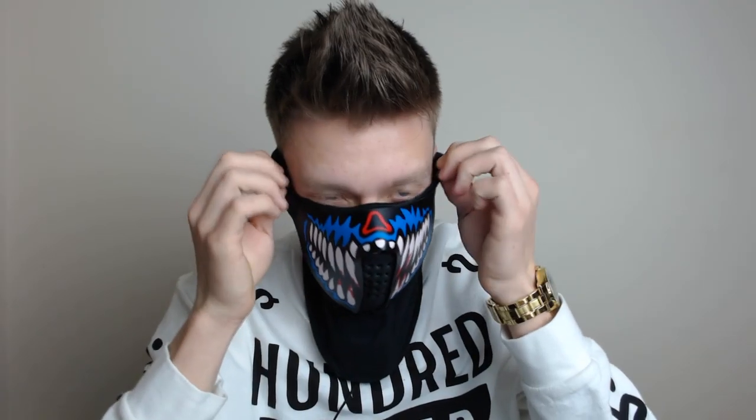So I'm gonna stick it on. It does cover your ears and you still breathe nicely and talk nicely.